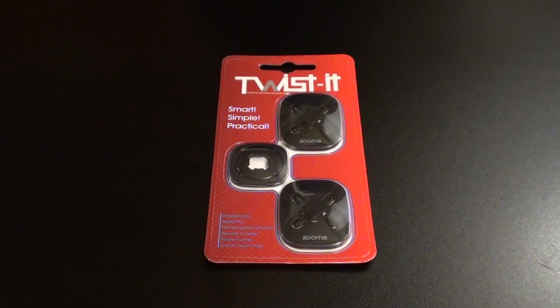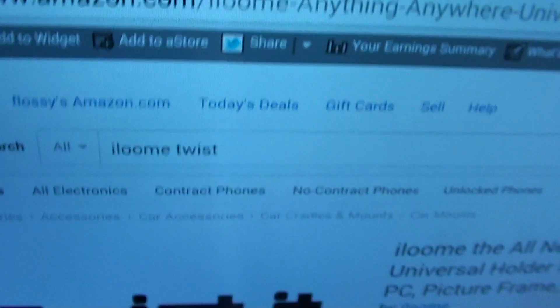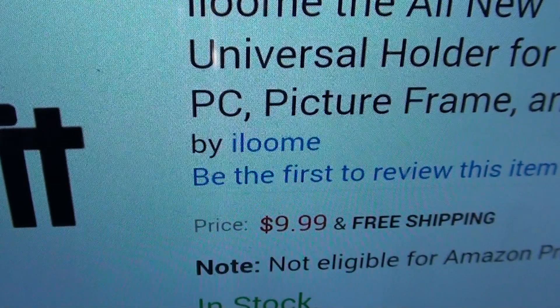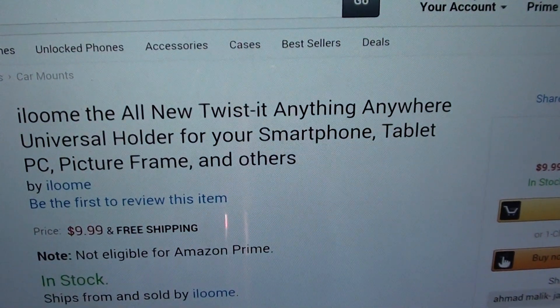First let me pull up the website real quick so you can see where to get it from. This is from iLume — y'all normally see me do the tempered glass screen protectors, but now they have another product out and this is the Twist-It. You can get this off Amazon.com — I'll throw the link up in the description. The price for this is $9.99, so ten bucks for this.